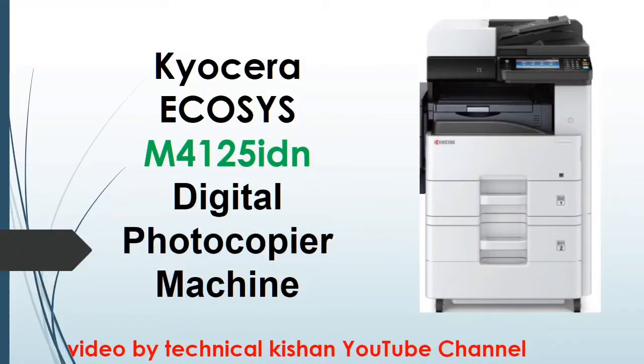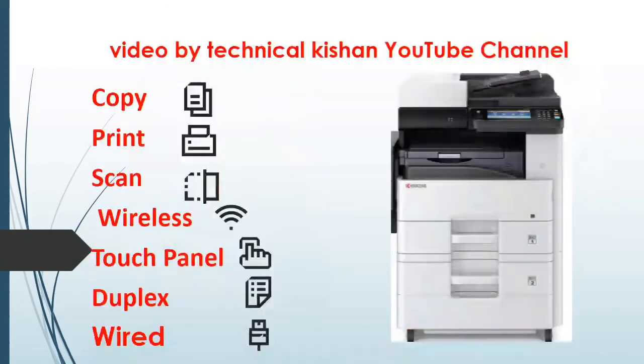Koysera M4125M Digital Photocopy Machine — video proof at 1080p. Features include Copy, Print, Scan via Wi-Fi, Touch Panel, and Duplex.